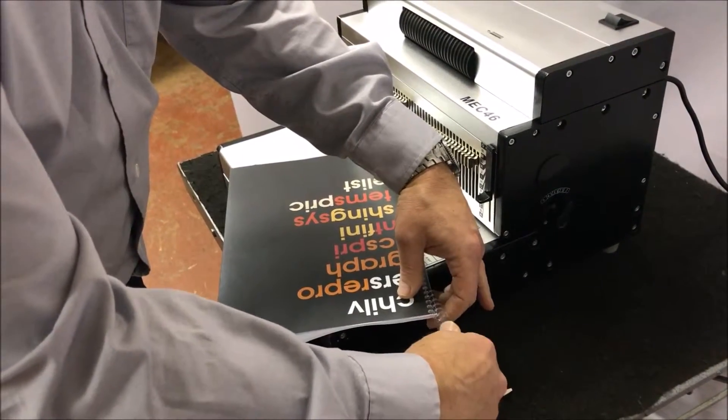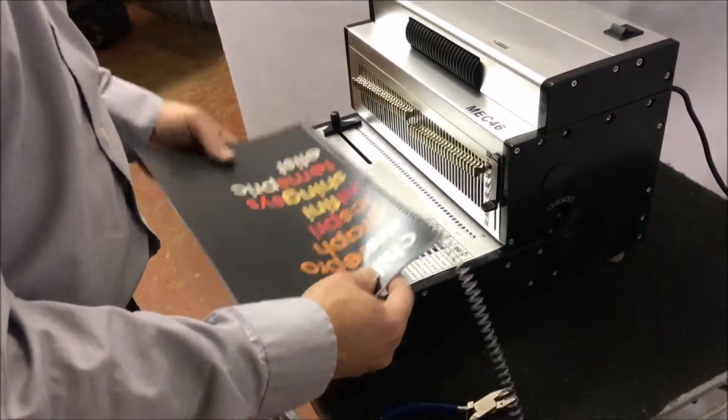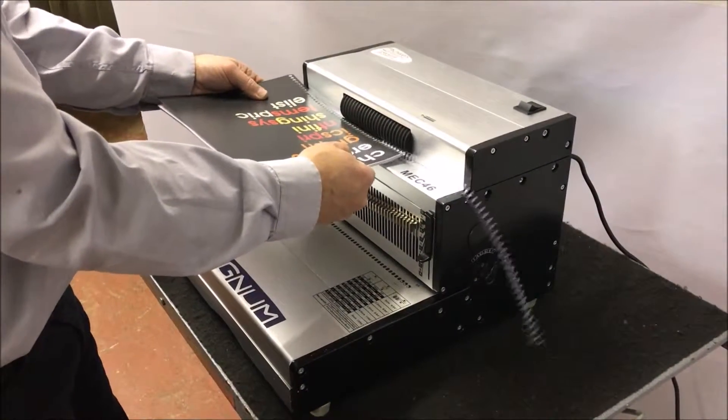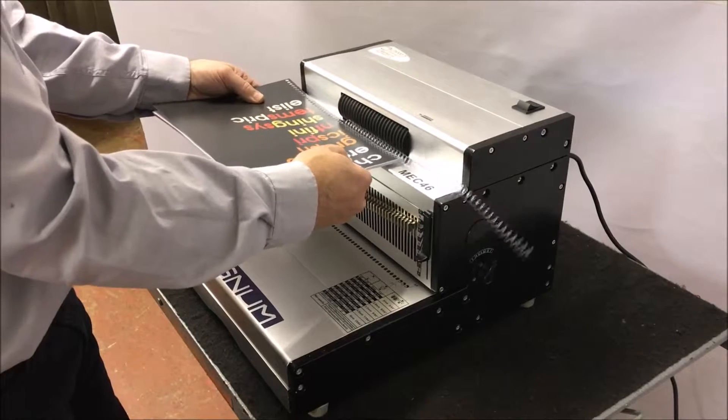Switch the machine over and simply manually insert the spiral three or four turns into your document. You can then offer it up, hit the foot switch again to start the spiral inserting — dabbing it on seems to work the best.